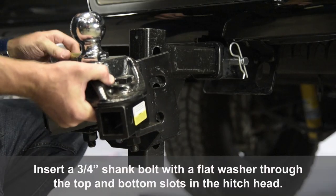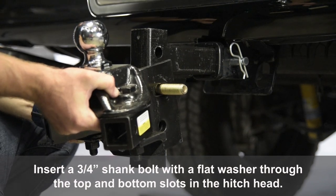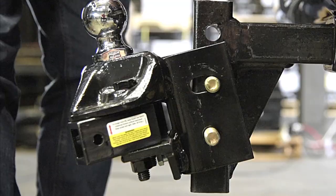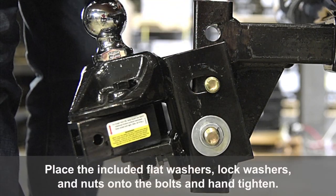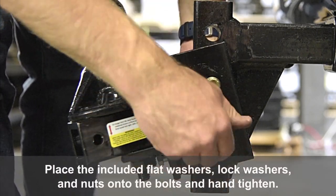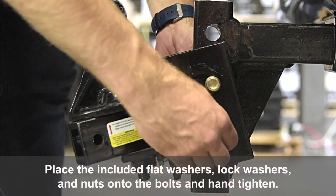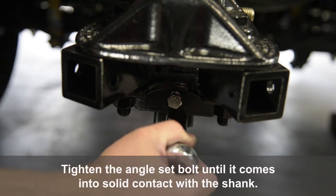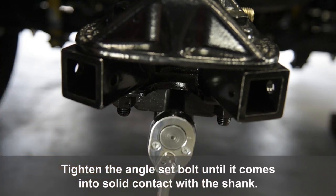Insert a 3/4 inch shank bolt with a flat washer through the top and bottom slots in the hitch head. Place the included flat washers, lock washers, and nuts onto the bolts and hand tighten. Tighten the angle set bolt until it comes into solid contact with the shank.